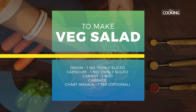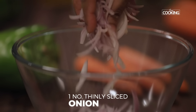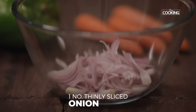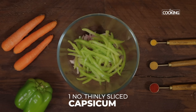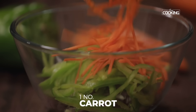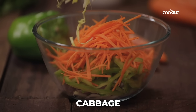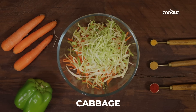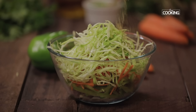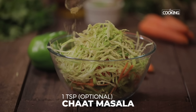I'm going to make a quick vegetable salad that goes into the paneer roll. For this I've taken one large onion thinly sliced, one capsicum thinly sliced, one medium-sized carrot cut into juliennes, and shredded cabbage. To give the vegetables a little punch, I'm going to add one teaspoon of chaat masala powder — this is entirely optional. Mix it all together.